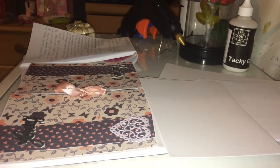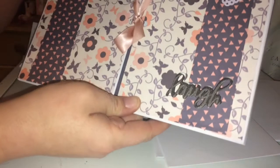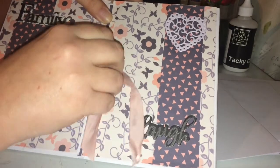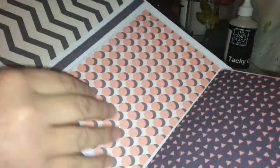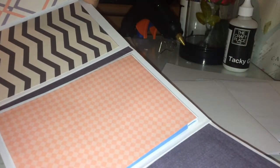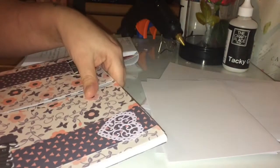Hey everyone, welcome back to my channel. I'm going to show you a quick tutorial on how to make this gatefold album, which I'll put together with a bit of ribbon. You can open it up, put a picture there, a picture on this side, and these flip so you can put photos in. I think this one holds 24 — I'm going to do one that holds 14.